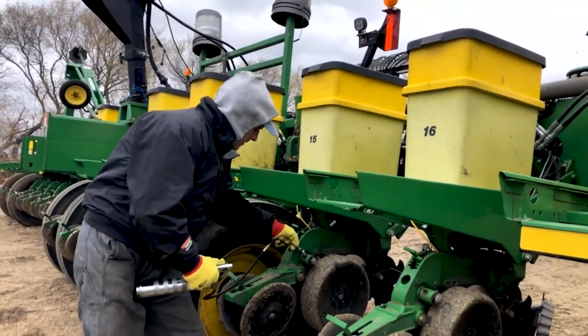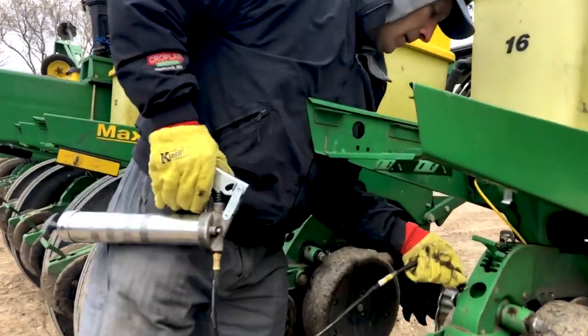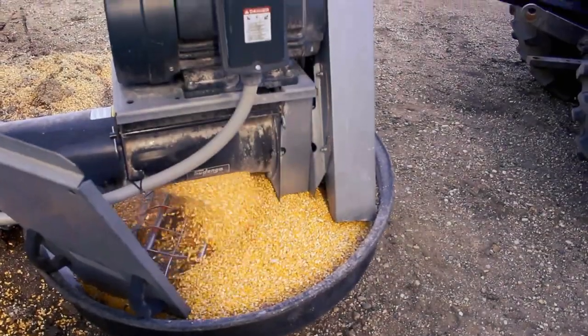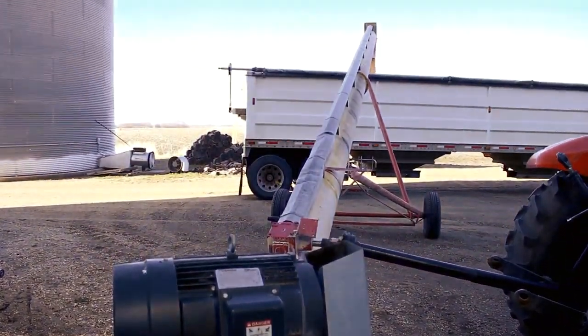As harvest rolls to the finish line around the end of October, machinery is cleaned and stored for the off-season. During the winter, farmers still have a great deal of work to do. Hauling corn from their bin sites to the grain elevator takes many days to complete. They get up early in the morning to fill up their trucks and then drive to their partnering elevators.